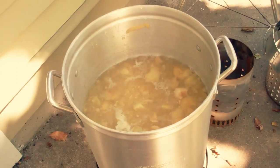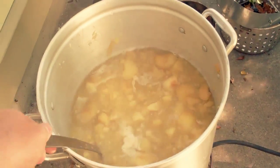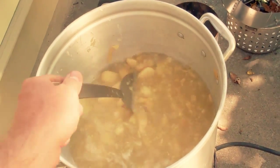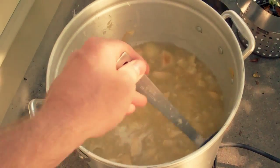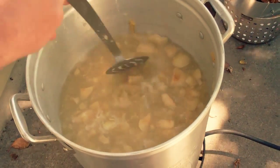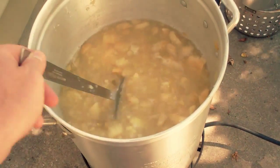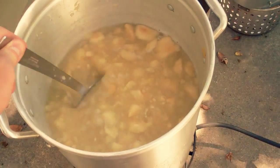A word of caution: when you're cooking this you can see little bits of it are sometimes occasionally jumping out of the pot. It's hot and has a high sugar content, and if it gets on you, you'll get burnt pretty good. This spatula I'm stirring with is not long enough.